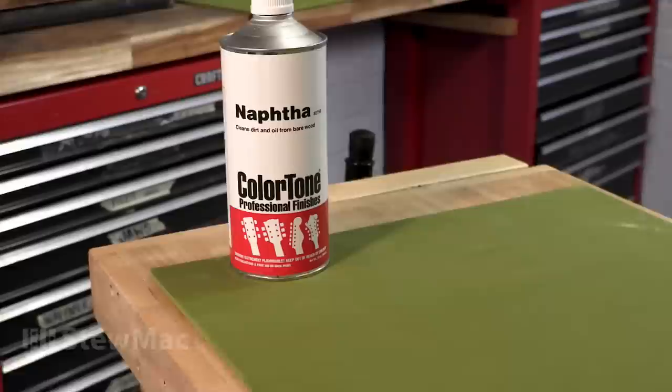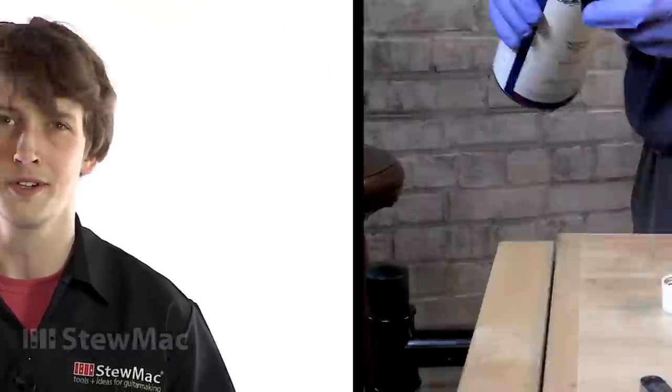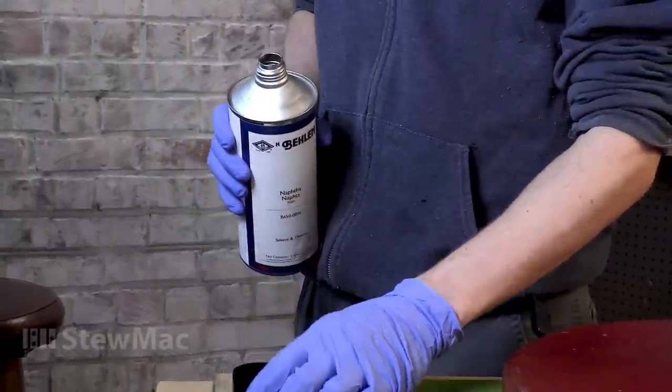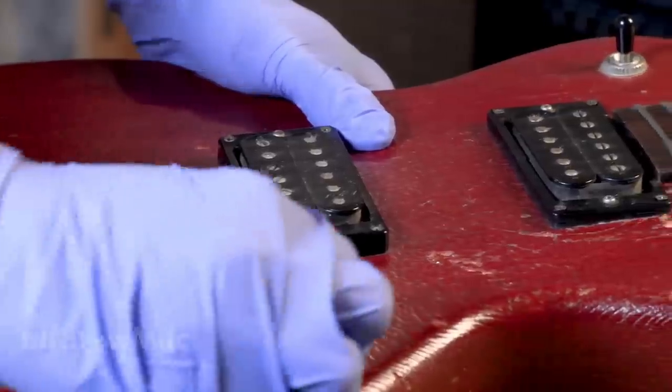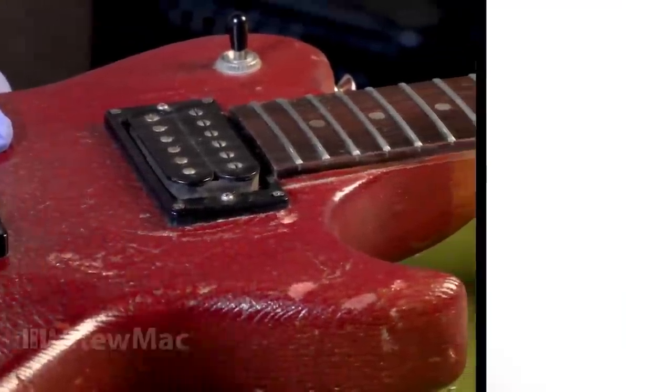If it still hasn't come clean, naphtha is your next choice. It's a degreaser that's a little bit more aggressive than water or saliva, but it's not going to mess with your finish. You're going to want to wear gloves because naphtha is basically lighter fluid. Just remember that less is best and a little bit goes a long way. In general, you want to stay away from household cleaners — things like Pine-Sol, Windex, or furniture polish generally don't do well on a guitar finish.